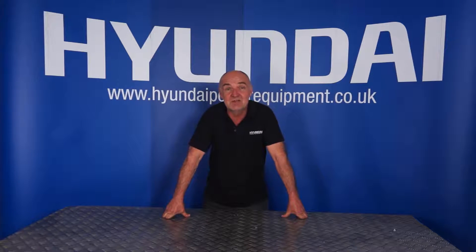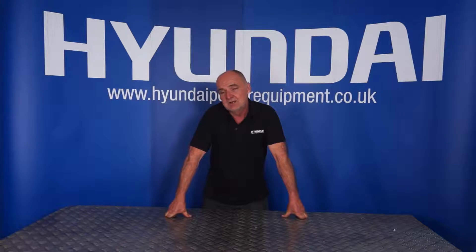Hi there and welcome to Hyundai Power Equipment. I often get asked questions about our range of DHY, KSE and KSEM type machines, which are the larger 1500 RPM generators. The question is often: how do I reset the service interval clock?